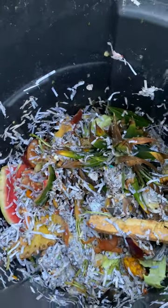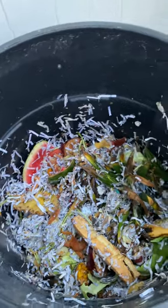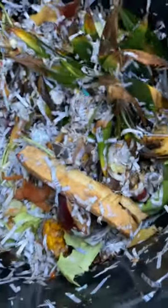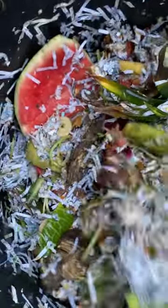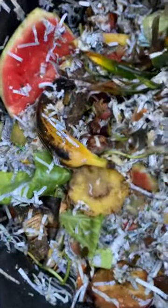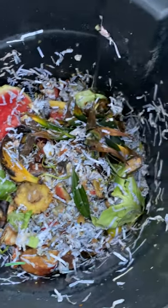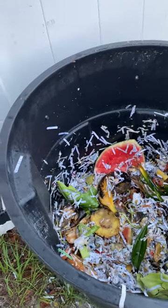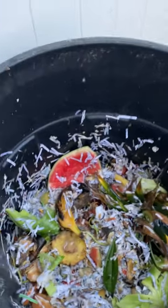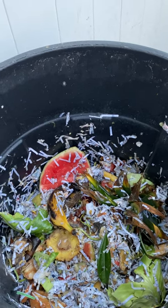So this is an update about the compost. It's kind of wet there but I think it should be fine the way it is. Every week I add — not every day, not every two days — just every week basically.